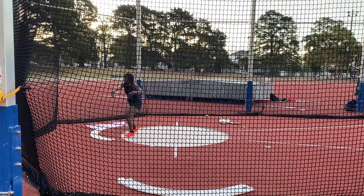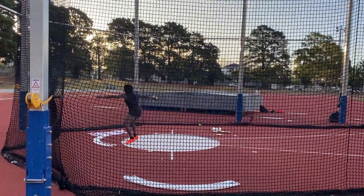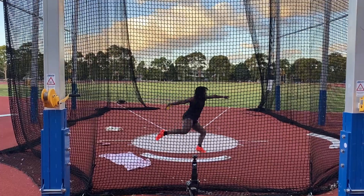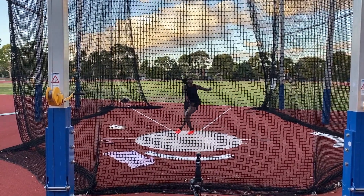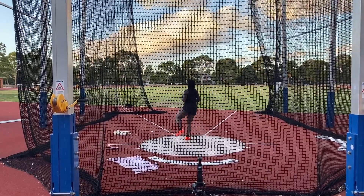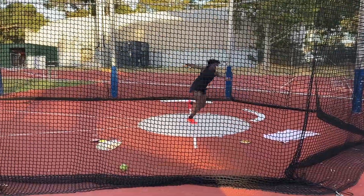Now I'm at the track. I just did some drills, had a good warm-up, and I get straight into my 1K discus throws. Unfortunately, my camera died so I didn't get my videos from the gym, and I only have about six throws here on film before it died. But I'll be back tomorrow with another video, so stay tuned. Thanks for watching.